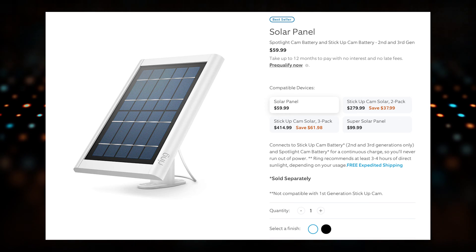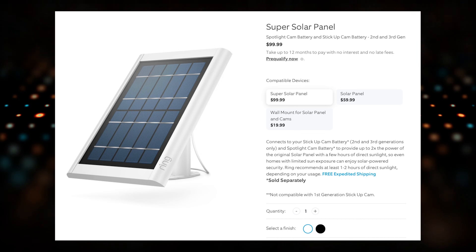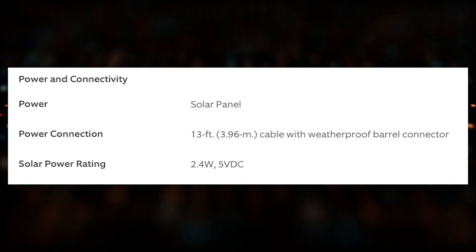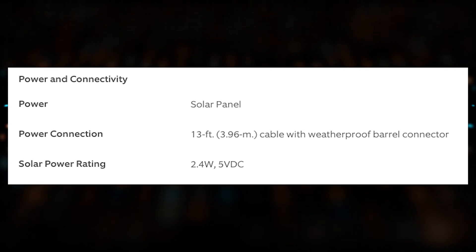Up to this point, there were really two different options from Ring branded solar panels. You had the Ring solar panel for $60 and then the Super Solar panel for $100. The $60 solar panel was rated at 2.4 watts. These are all 5V DC — basically all of your electronic smart devices run on 5 volts for the most part. The metric I really want to draw your attention to is that 2.4 watt solar power rating. On the $100 Super Solar panel, the metric you really want to pay attention to is that solar power rating of 5 watts.